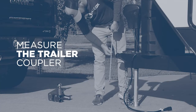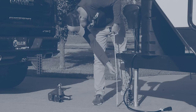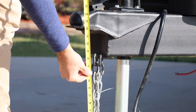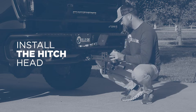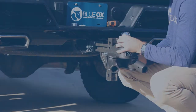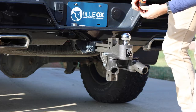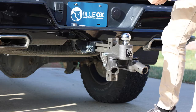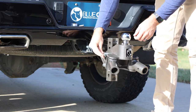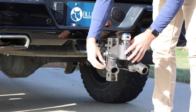Level the trailer and measure the coupler height. Install the hitch head onto the receiver shank using the 3/4-inch bolts, 3/4-inch lock washers, and 3/4-inch hex nuts. Measure the hitch head ball height — the ball height needs to be the same as or one inch higher than the trailer coupler height, and adjust as necessary.